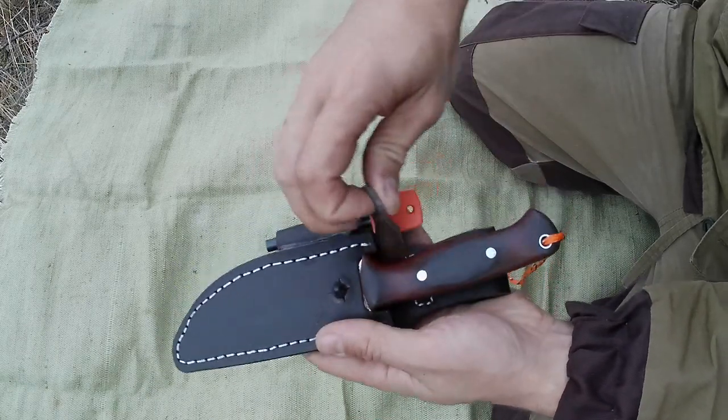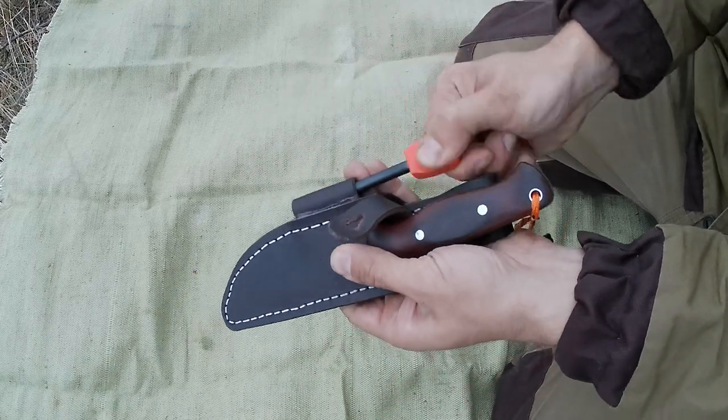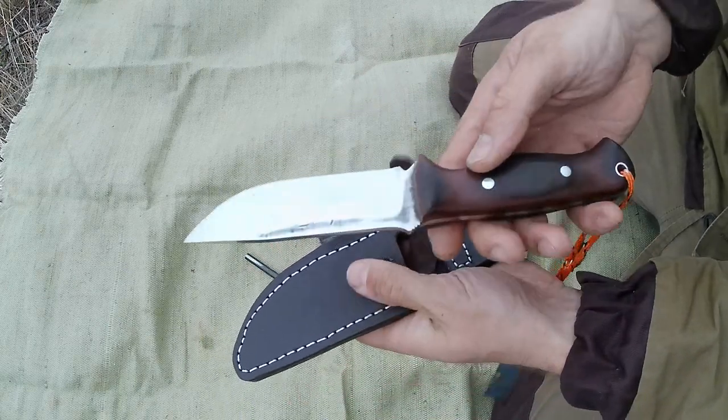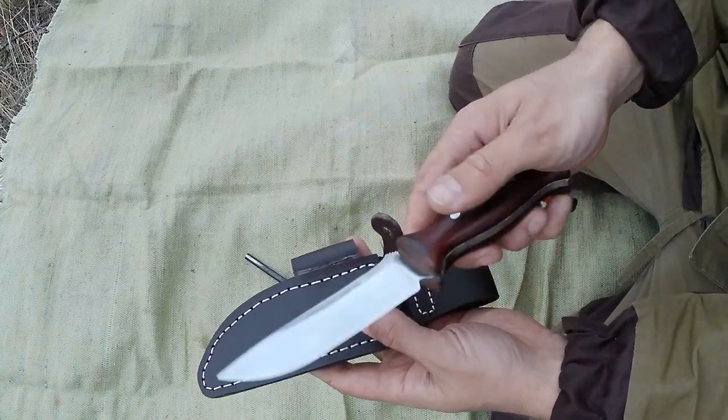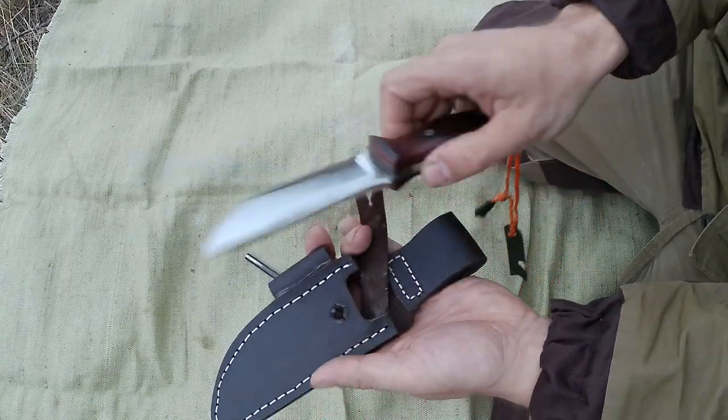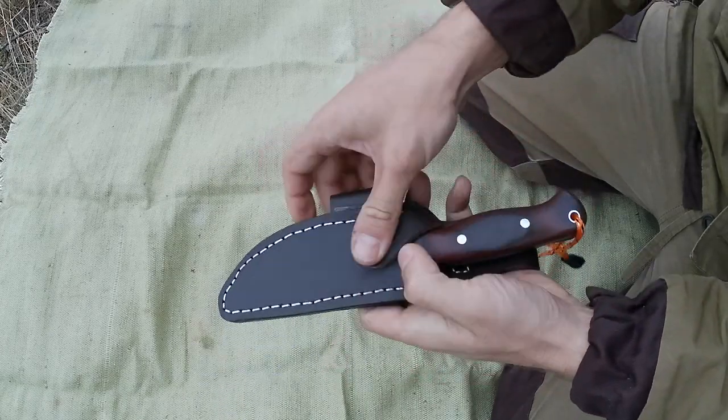Для первого раза получилось довольно-таки неплохо. В будущем буду дорабатывать конструкцию ножен для новых ножей, и они будут более качественные. Сейчас покажу, как смотрится нож, если его подвесить на ремень.